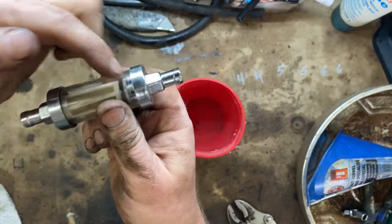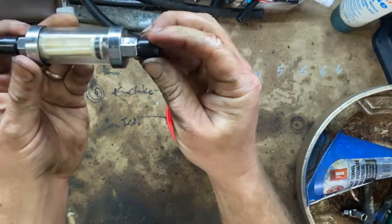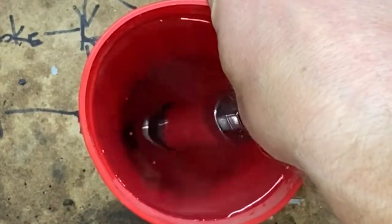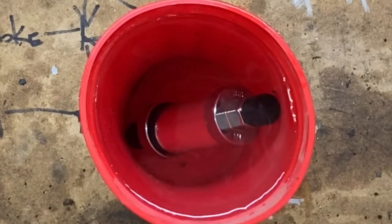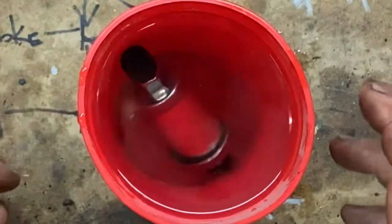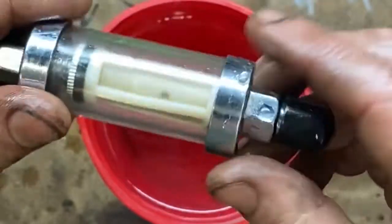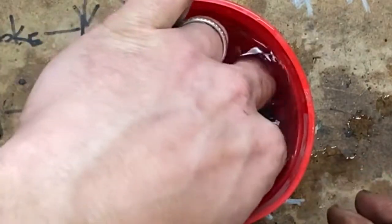My thoughts on this are: if it's leaking around these two seals, what I'm going to do is cap off both ends. I've got some rubber caps that seem to seal it pretty tight, and we're going to put it down in this water and see if we get bubbles out of it. I'm kind of hoping to see bubbles. Well, I'm not seeing any signs of anything in there, really. It's a shame — I was really kind of hoping this cheap glass filter was my air problem.